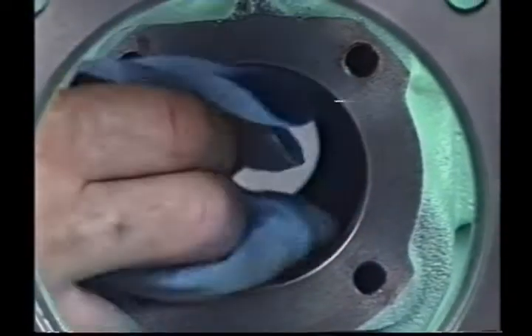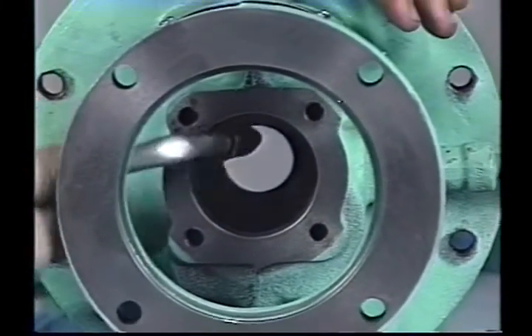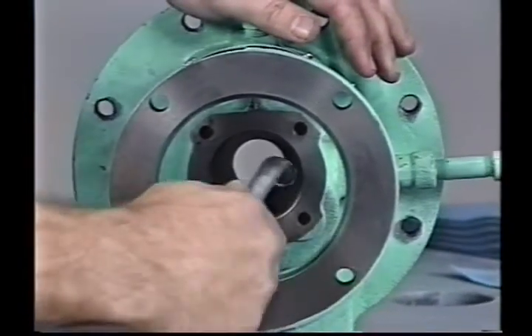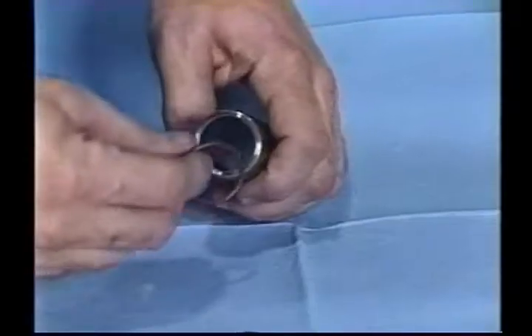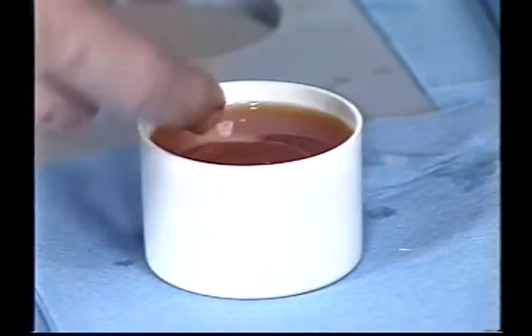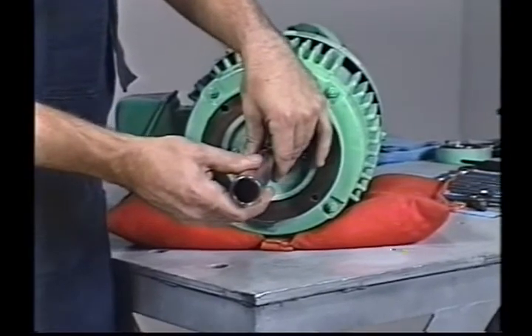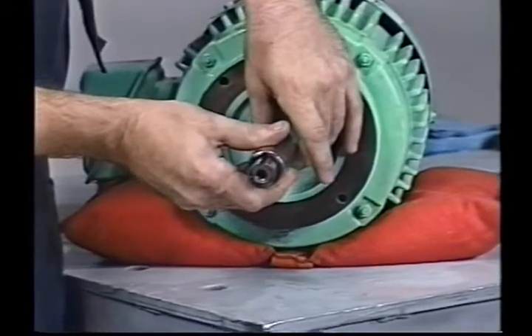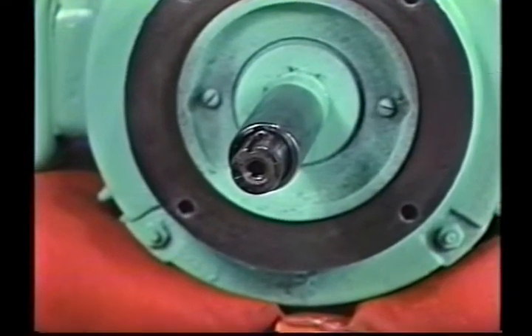Prior to installing the new seal, thoroughly clean the seal chamber and gland with a solvent and blow the seal chamber out with compressed air. Using rags may leave lint or strings behind which can interfere with the proper functioning of the seal. Install a sleeve O-ring into the sleeve. Lightly lubricate the sleeve O-ring with refrigerant oil and slide the sleeve onto the shaft. Be sure that the sleeve is installed with the chamfered end toward the end of the shaft. Line up the notch in the end of the sleeve with the shaft keyway.